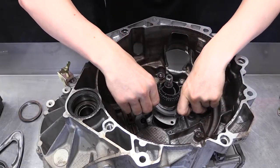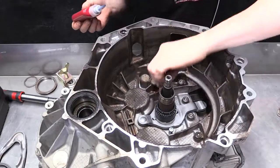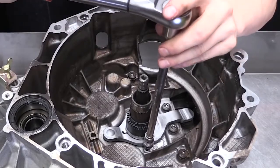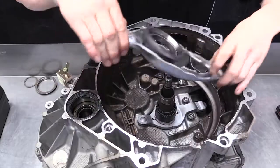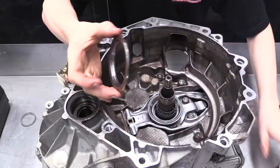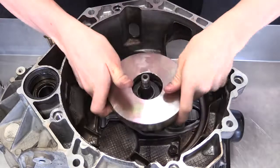Install the new bottom clutch fork and bearing on the pivots. Install the thickest shim on the large bearing on the shaft with the checking mass.